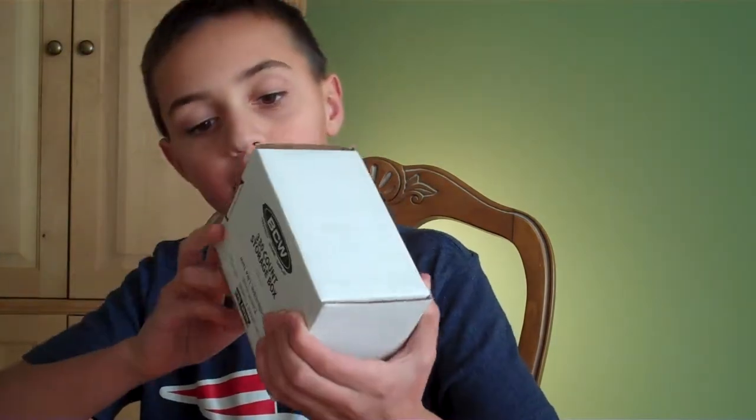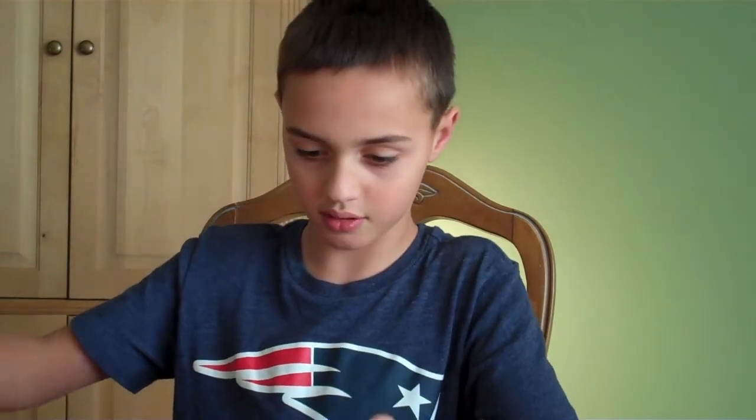Hey guys, I'm here and I have some football cards to open. I was really excited when I got these. I got them on Amazon. They're 300 early 90s cards for $20 by a company called Ampro, so you should definitely look into that. It's a really good deal and I'm here to open them.